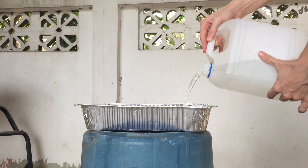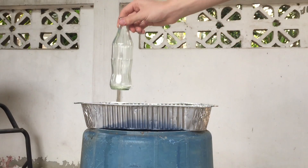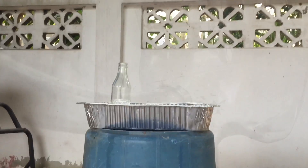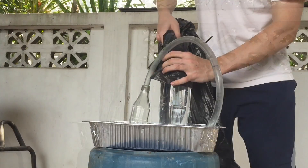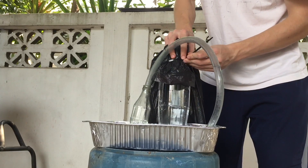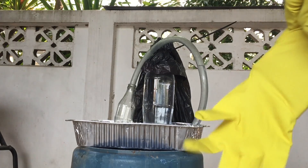My setup is pretty similar except I'll be using a different reaction vessel, and I'm also using a heat sink because I'm not sure how the bottle is going to react to all the heat given off by this reaction. The bubbler is a half-inch vinyl tubing epoxied into a soda bottle, and I was trying to fill a trash bag zip-tied to it, but as you'll see it didn't really work out.